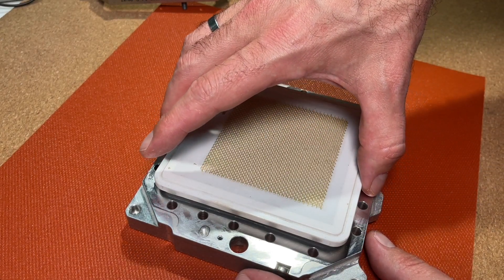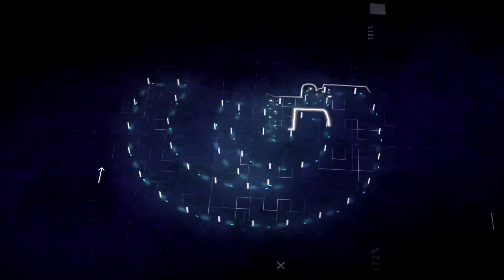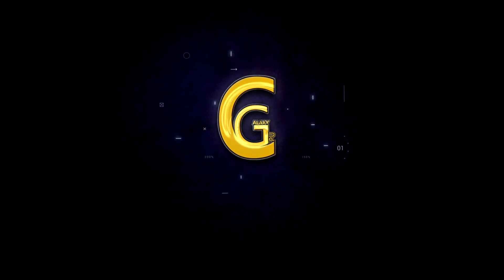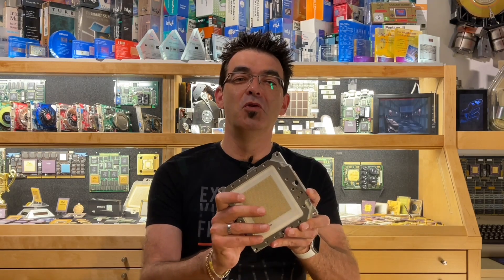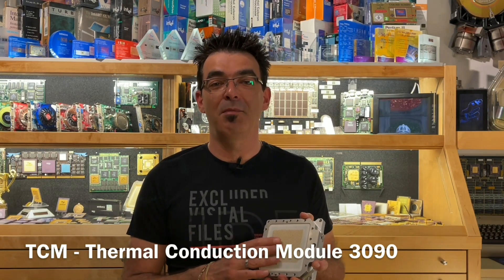The moment of truth — hopefully all dice are intact. Welcome back to my channel. Today we make no benchmarks, no x86 stuff, no games. Instead we will have a closer look at this monster CPU made by IBM in the 80s. This is a thermal conduction module type 3090 out of an old IBM mainframe.